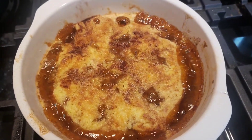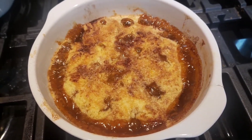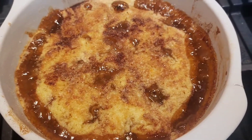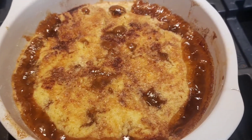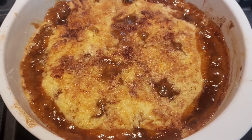Hey y'all, welcome or welcome back to my channel — it is Boss Lady! Today I'm about to show you guys how to make this super easy and quick apple dump cake. Y'all, this recipe is super easy, quick, and baby it is delicious. All right, let's get into this video.